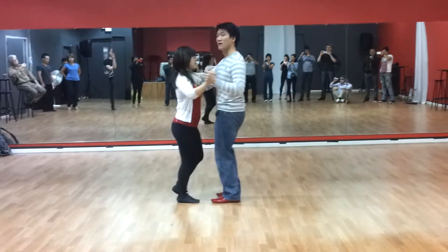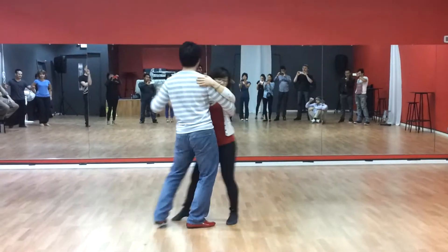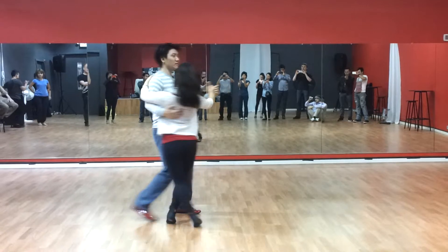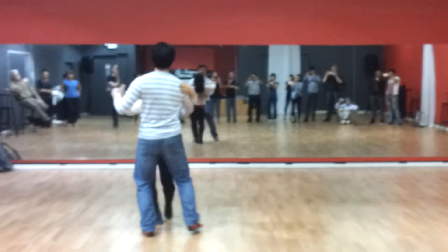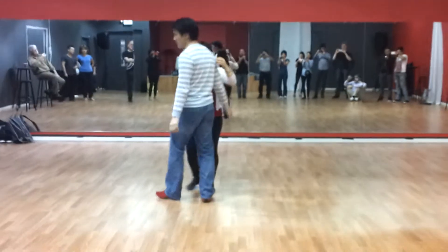One, two, back, five, six, seven. One, two, three, twisty, back, six, seven. One, two, three, and five, six, seven. Okay, music.